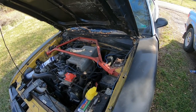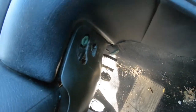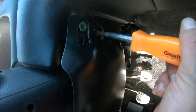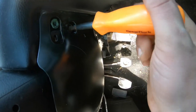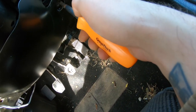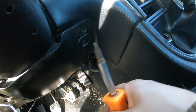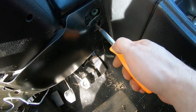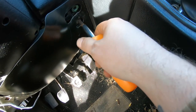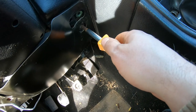That did nothing - it cranked and didn't try to start until I let off the key, same thing it was doing before. I did figure out they actually did leave the nuts and screws in here, so I was wrong about the zip tie - I apologize to whoever took the plastic cover off.